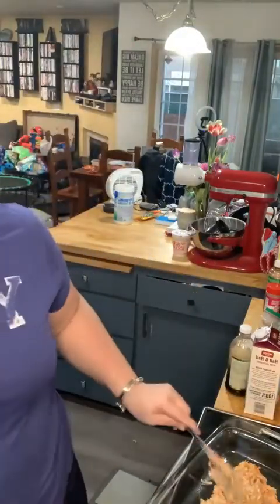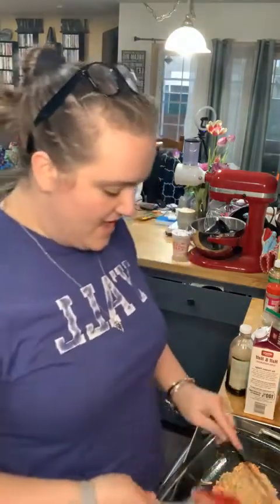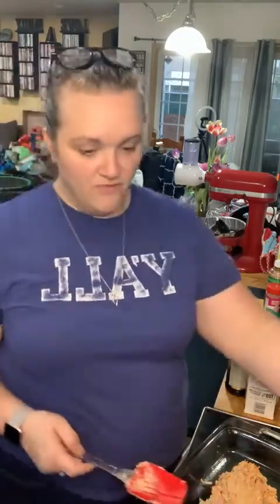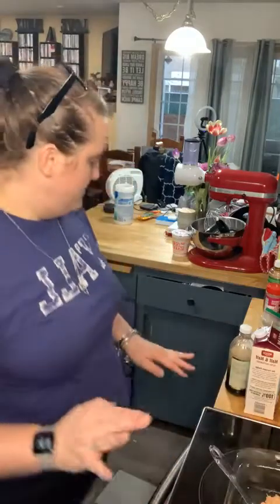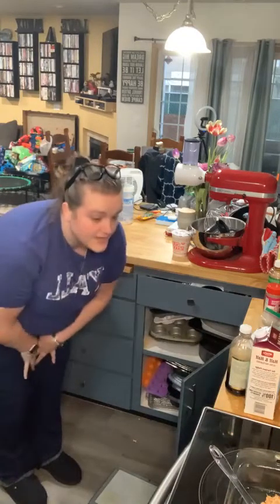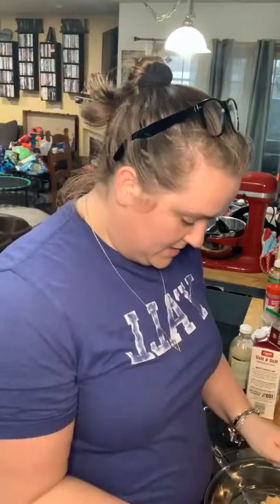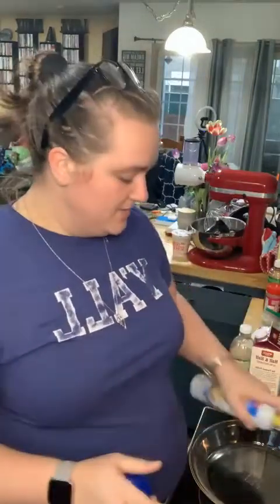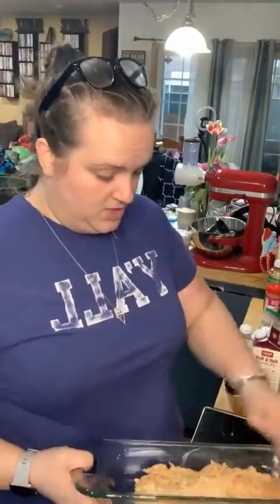Get it all out of the bowl — I have an issue with not getting everything out. If you're watching and wondering why I'm scraping the bowl for the fourth time, get over yourself! I switched to the pie plate — it's a much better fit. You can change your mind in the middle and it's okay.